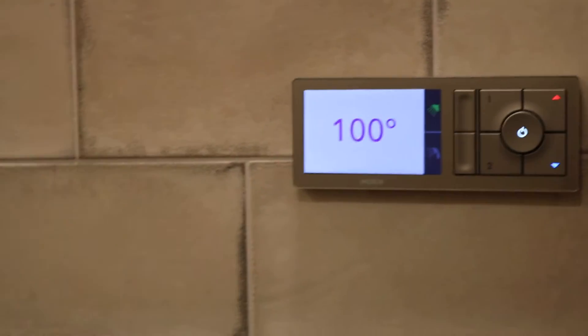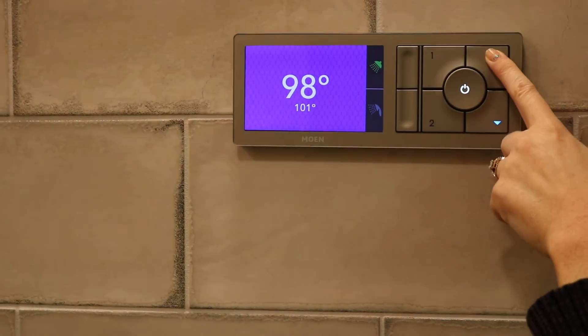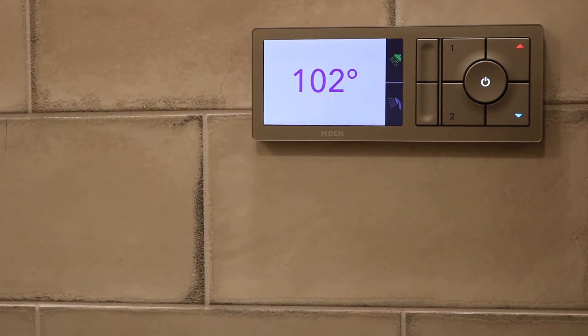If you want to get it hotter or colder, increase the red arrow for hot — it'll take a second to get to your temperature — or use the blue arrow for down.